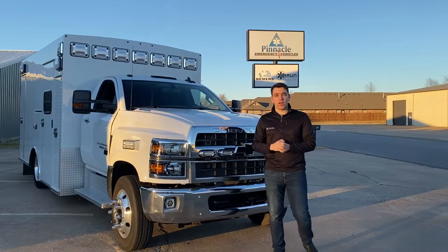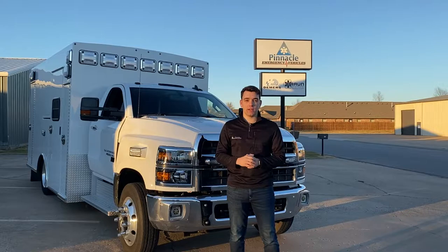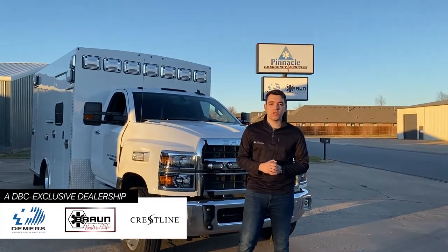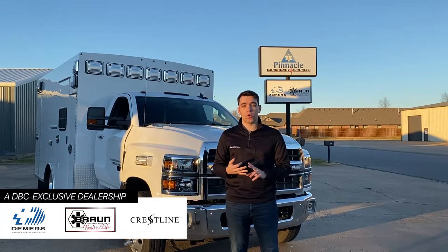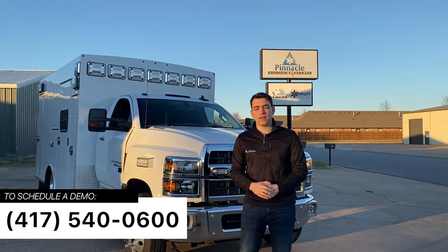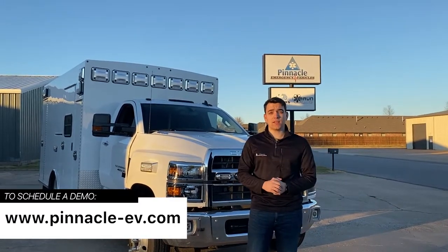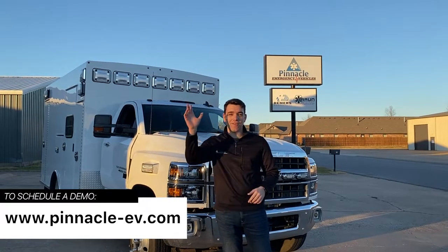This wraps up our walk around of the Braun Liberty. A special thanks to Mike Ross for giving some insight into his experience with Braun and Pinnacle. As a DBC exclusive dealership, we've certainly got a model that will fit your needs, whether that's with Demirs, Braun, or Crestline. So if you'd like more information, give us a call at 417-540-0600, or you can visit us online at www.pinnacle-ev.com. Thank you and have a great day.